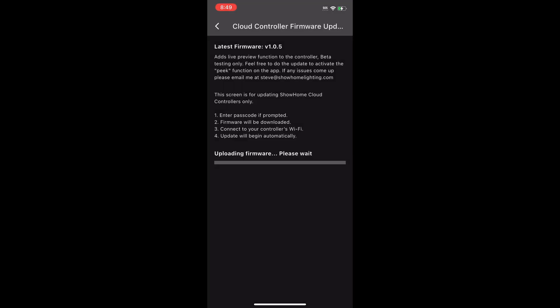Now it'll update the firmware — it only takes a few minutes. The status bar doesn't really start showing anything until the end, but you'll see it shortly. Now there's a status, and it'll tell you to switch back to your home network.